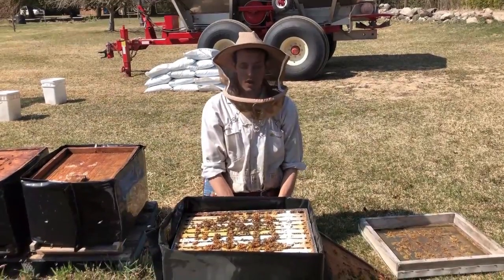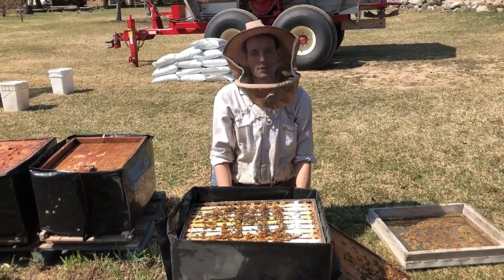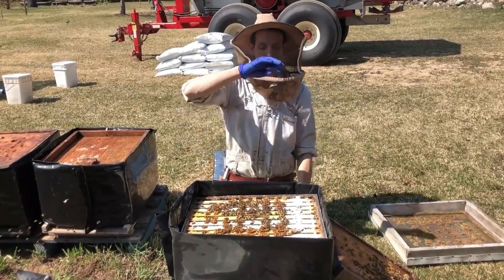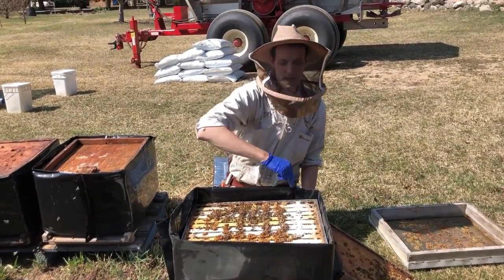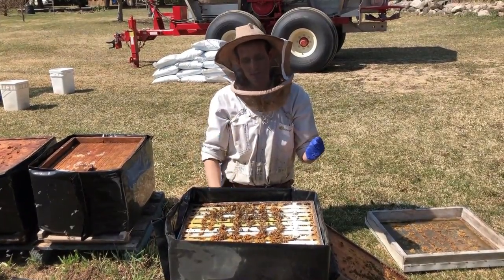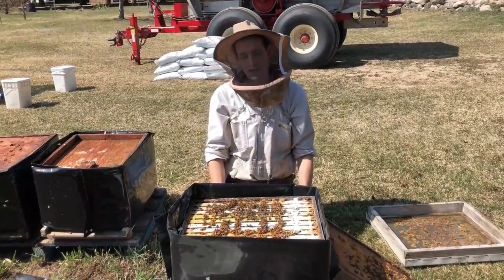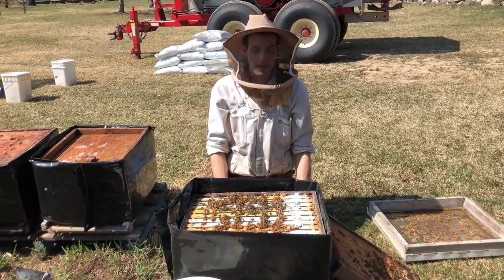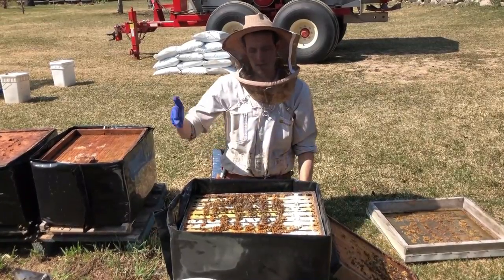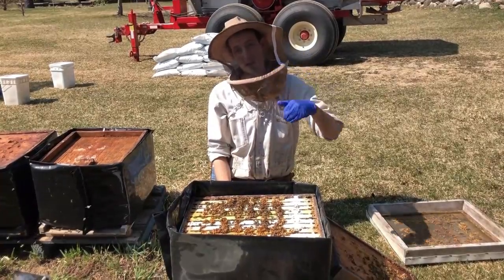Two more things for Oxytet. One thing — these are all singles and all of the colonies in this yard are singles. If you're running doubles, you do Oxytet just like normal — you're doing it still on the top at the back, but on the top box. You don't need to crack the boxes and do anything in between. It works on the same principle because they're pulling it down to the entrance and covering more space, but you're still using the same amount — the same 32 grams per round — placed at the top of the top box at the back.